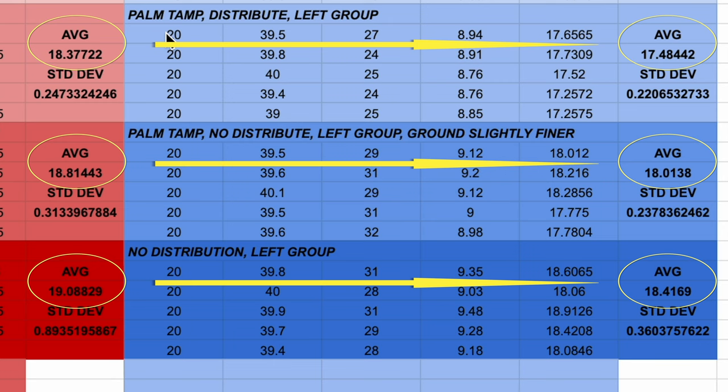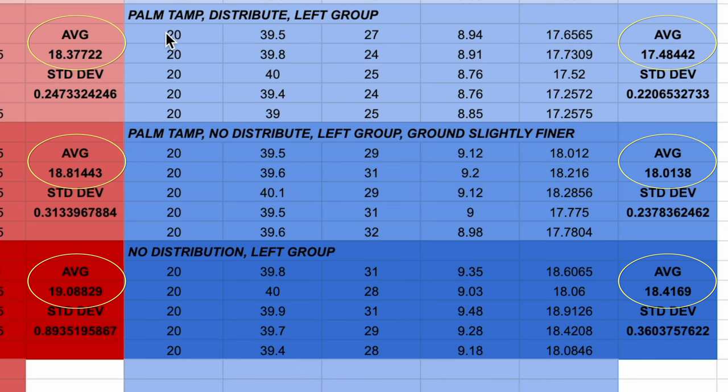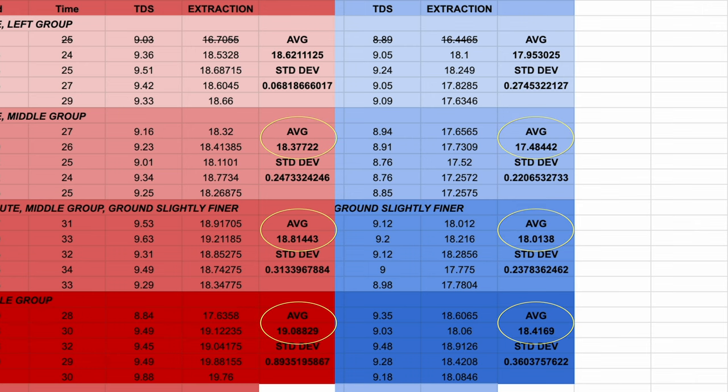Even though those extraction numbers are lower on average with the Hydro Prep, that doesn't really affect our results. Another interesting thing I noticed — which doesn't really matter for the experiment but is interesting — is that as we decreased the number of distribution steps, going from tapping plus chisel distribution and tamping down to just straight tamping, our average extraction levels actually went up. That still doesn't really make sense to me, because the whole point of distribution methods is to even out density for more even extraction, and with less distribution I would expect more channeling and lower extraction. If you have any thoughts on what could be going on there, let me know in the comments.